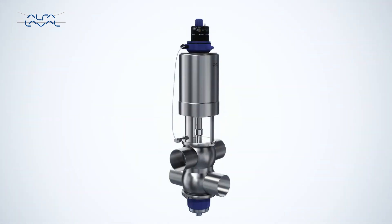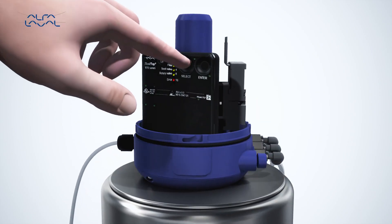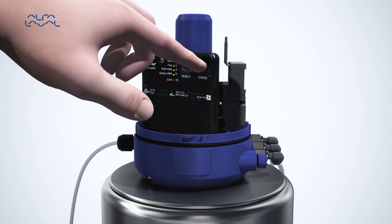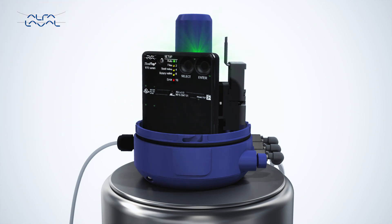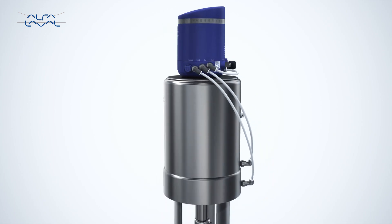The Alphala Valve Thinktop features a customer-centric design with fast and extremely intuitive auto setup. Simply press select and then enter on the Alphala Valve Thinktop control board. It automatically recognizes and selects the valve type and matching valve tolerance band.